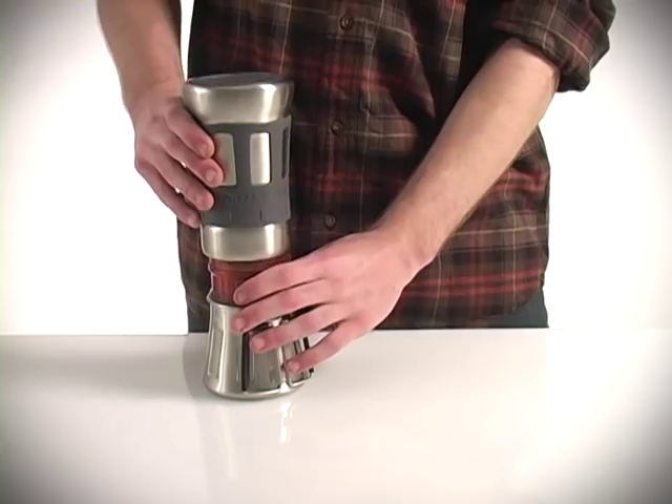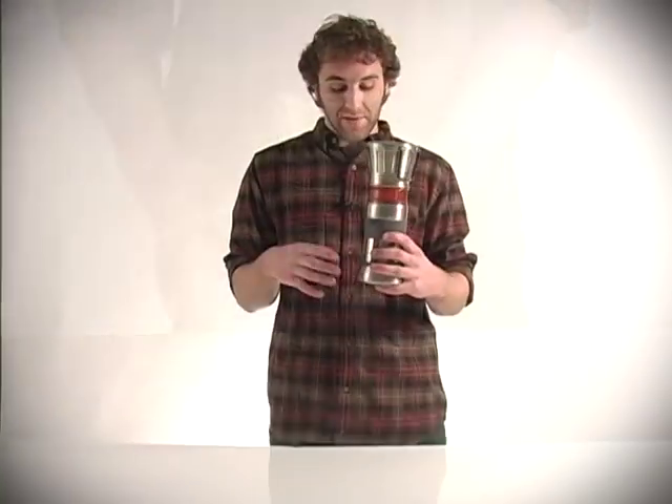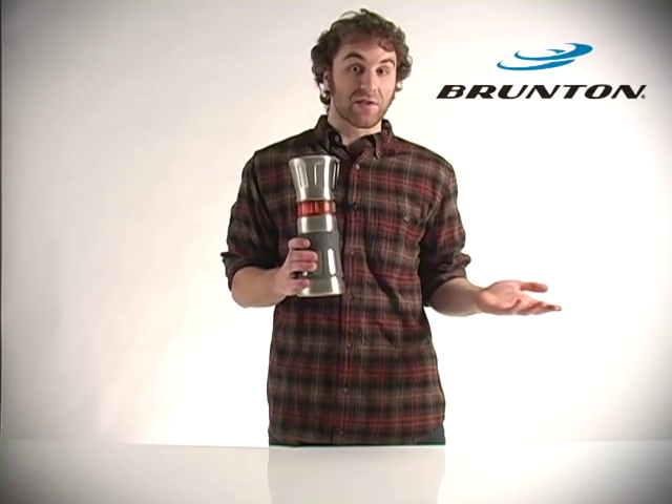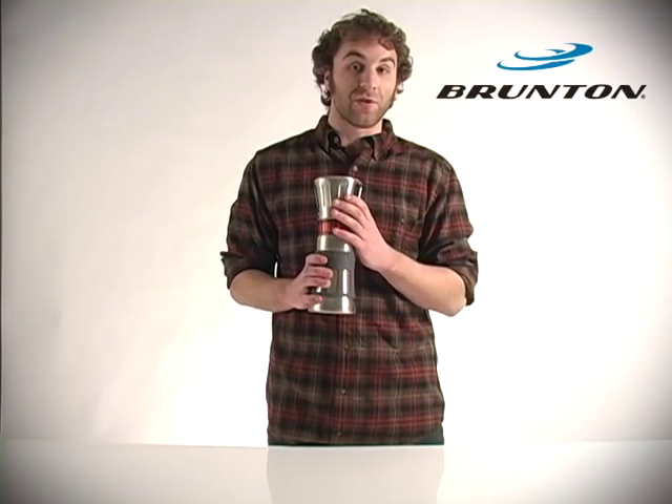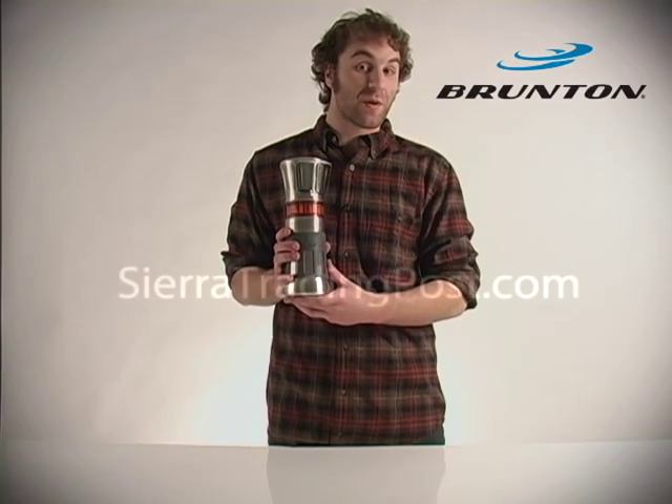Flip it over and the water percolates down through the filter into your coffee grounds or tea leaves, right into this bottom cup, and there you go — you have some fresh tea or hot coffee while you're out on the trail. Again, this is the Brunton Flip and Drip, available at sierratradingpost.com.